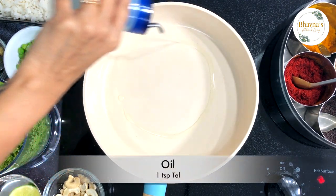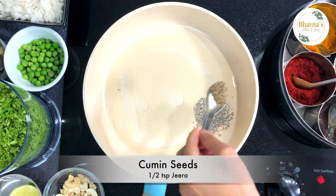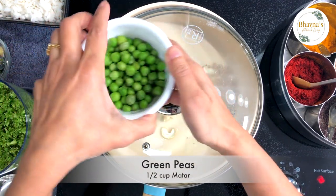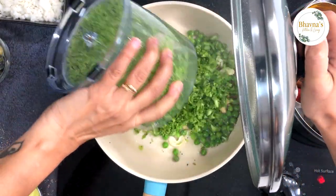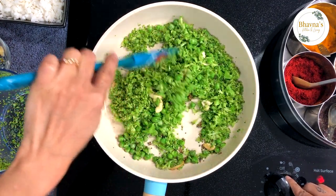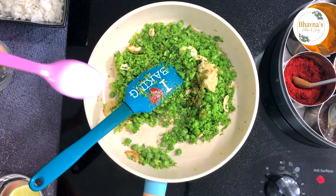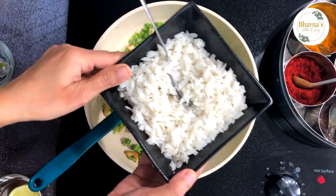Take about a teaspoon of oil, then add mustard seeds, cumin seeds, peas, cashews, green peas, and broccoli. Reduce the heat to low to medium. Add ginger, garlic, and green chili. Add salt to taste — don't add too much salt because poha already has salt in it.